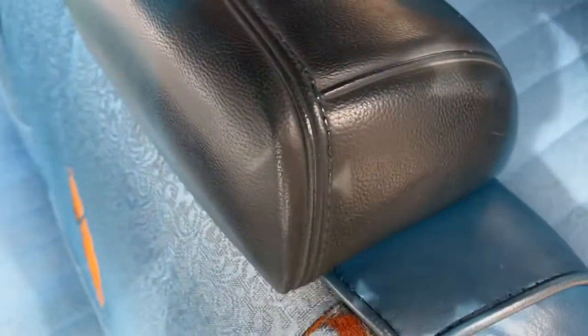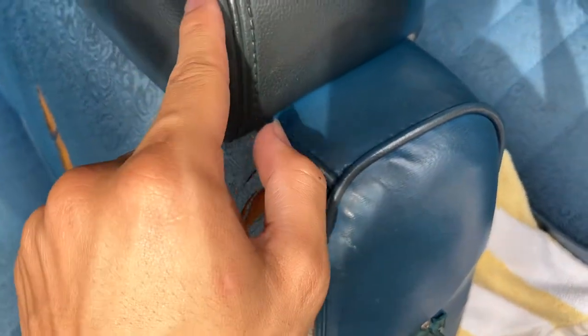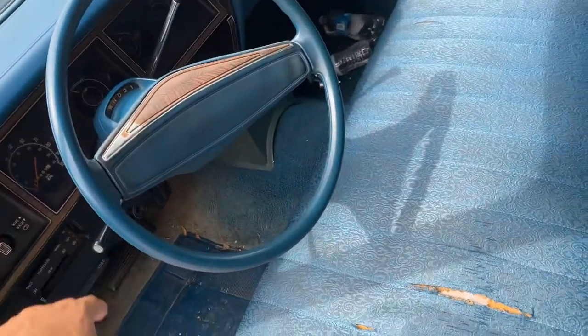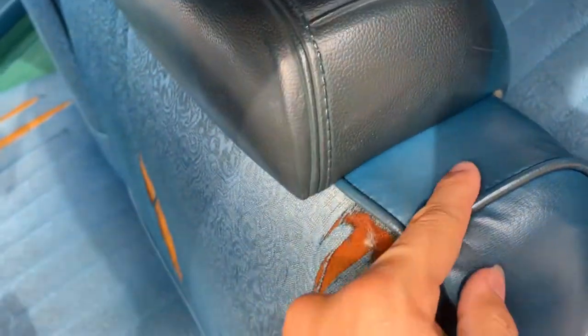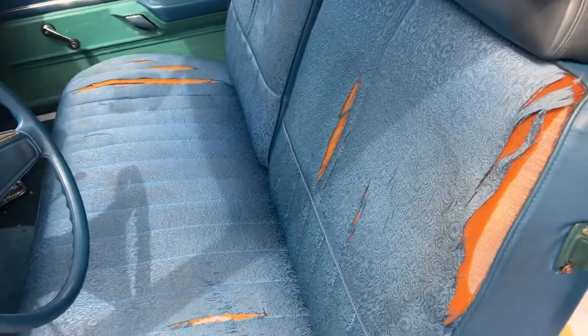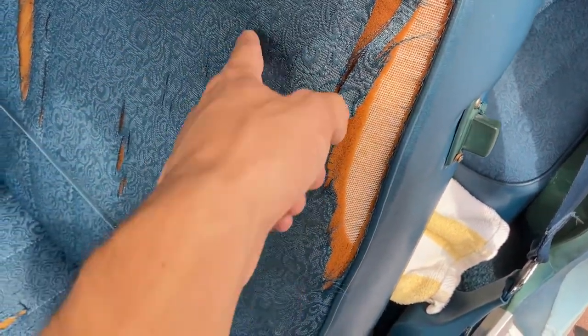That darker color on the interior is from a film — this car was used in a professional college movie. They used fake blood as part of the film, and I had to clean it from the steering wheel, under the dash, the seats, and the carpet. I got it all out, but the stain is permanent. But hey, I have a movie car — not everybody can say that. The seats are original; I'd like to redo them but I want to find somebody who can match this exact color and design.